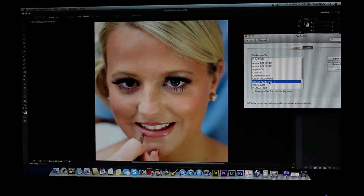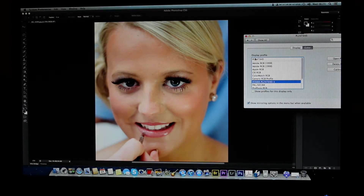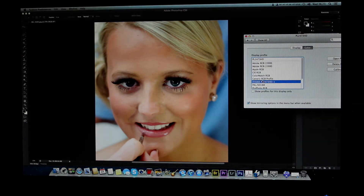So if I go — bang — can you see? If I record it with ScreenFlow it doesn't show the difference in contrast, but I'm hoping this video does. You can see: uncalibrated... calibrated.